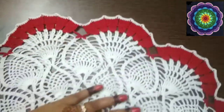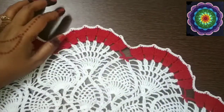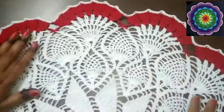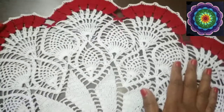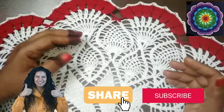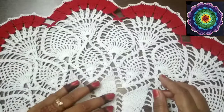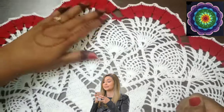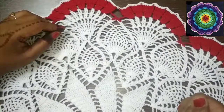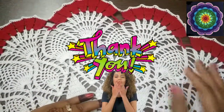This gorgeous and beautiful doily is finished — it's so huge and beautiful! I've given a two-color design with white in between and red at the edges. This is the pinwheel pineapple doily. Please give it a thumbs up, like, share, and subscribe to my channel and press the bell icon for notifications. Your valuable comments and suggestions are always welcome — they really inspire me. Thank you for watching!